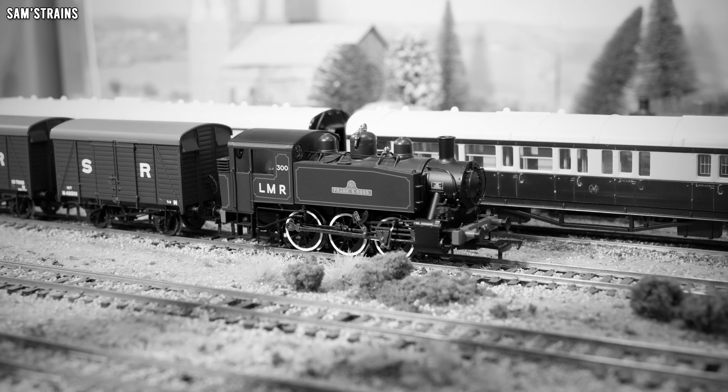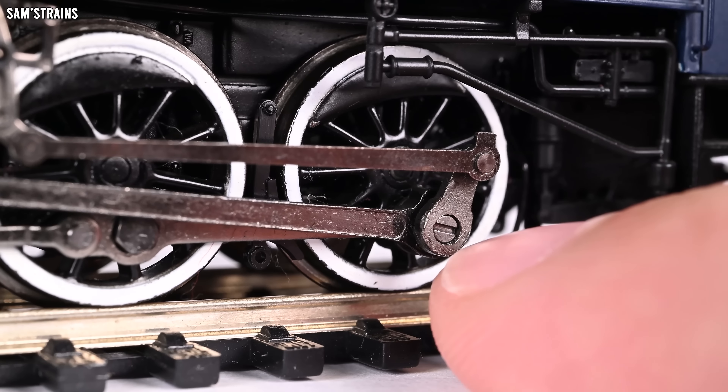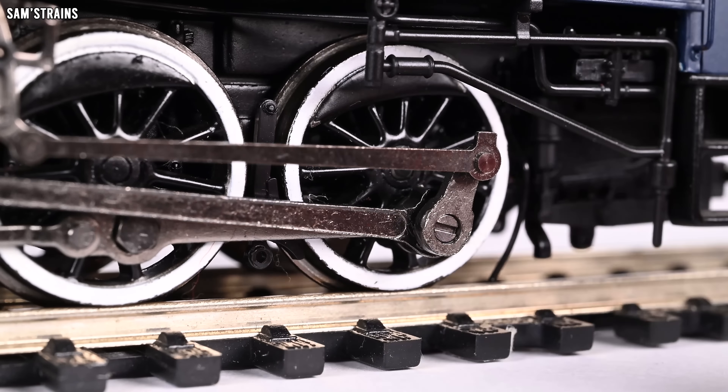You've got the LMR lettering and the running number, which looks great. Even though this print on the side of the tank is just a print — not a separate part — it has been done well; it's a high-quality one. The buffer beams are separately painted as well, and the running number is printed onto it too. Starting from the bottom in terms of detail, we've got quite complex valve gear on this loco, which is quite unusual for a British tank engine where a lot of them have inside cylinders and valve gear. It's quite nice to see it on the outside, and it does seem to be well-modelled.